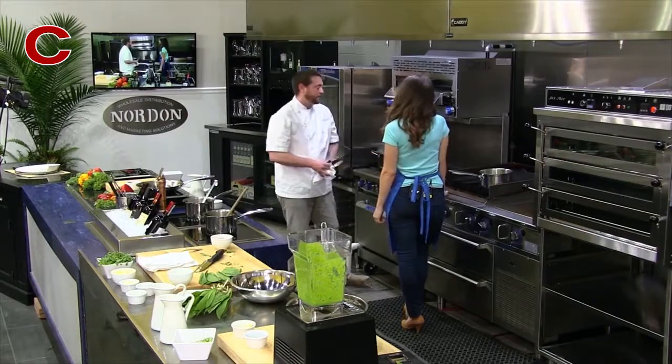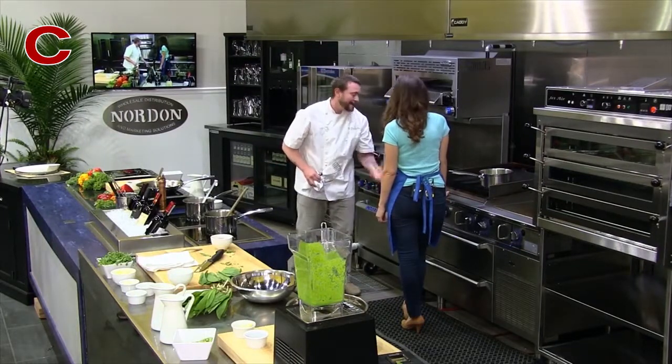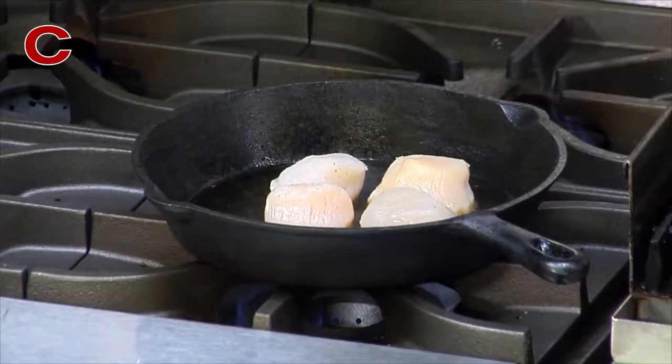You want that Maillard reaction — the caramelization of protein. So I want to get the best, crunchiest sear that I can.